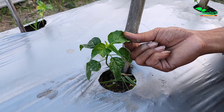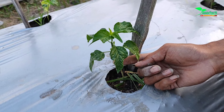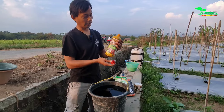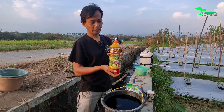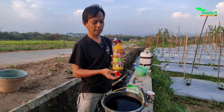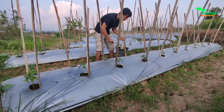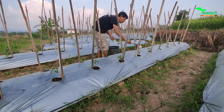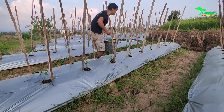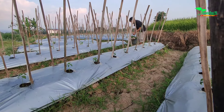It looks good and bright. It looks like the plants have a lot of moisture. For EM9, the use is much more beneficial. There is no need to increase the doses because the function is also to retain water or to improve the water retention in the soil that has been used for a long time.